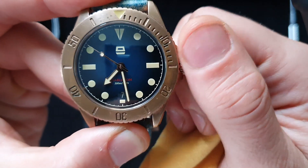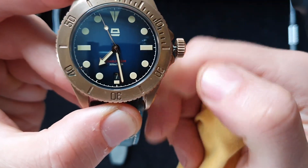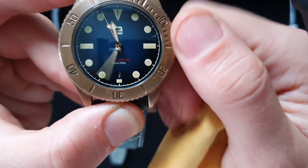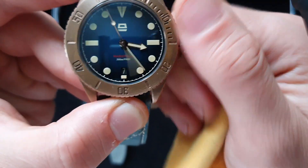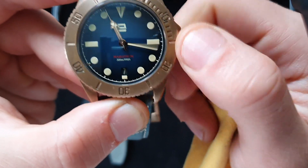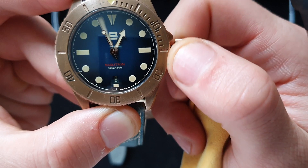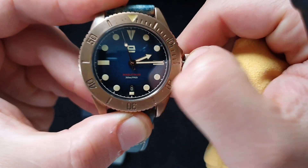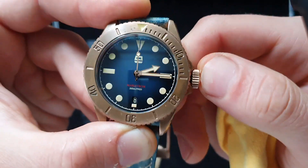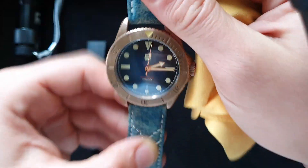The movement is pretty good — we'll show you on the time grapher after. As you can see, it jumps well. The dial is pretty nice and I really like that the blue dial jumps pretty nicely. Sometimes the second hand skips but not always.